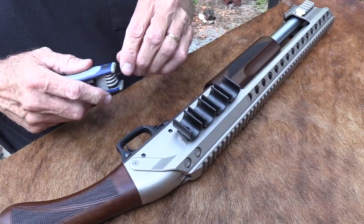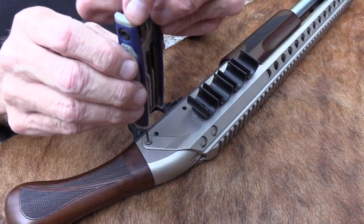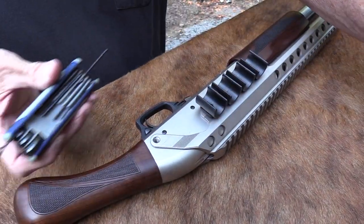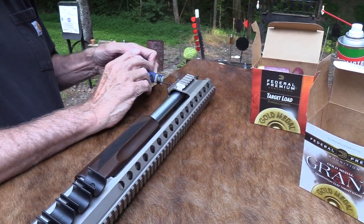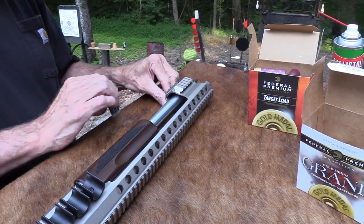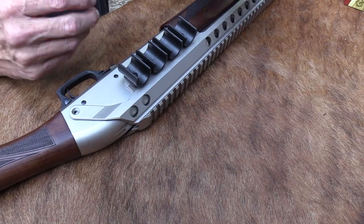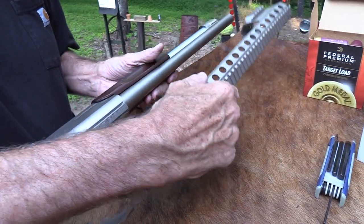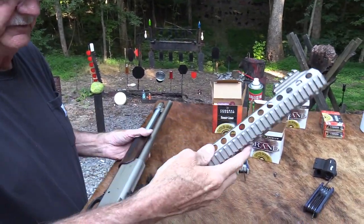It's got nickel plating on the receiver too, so it should be durable — if you're around the beach, I suppose. Let's take this rail off — just three screws. These screws on the back are small and easy to lose. The rail is very light — weighs almost nothing, it's made of aluminum. So there you go.